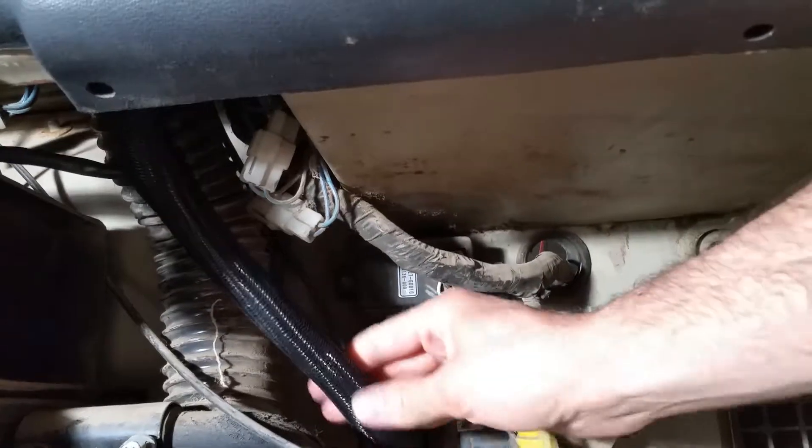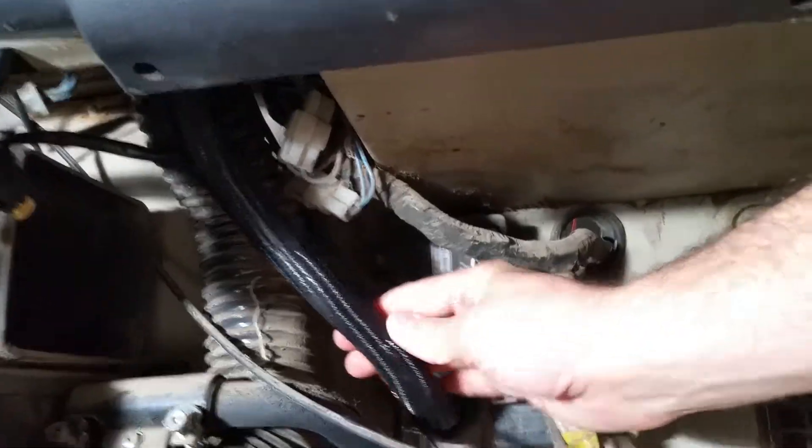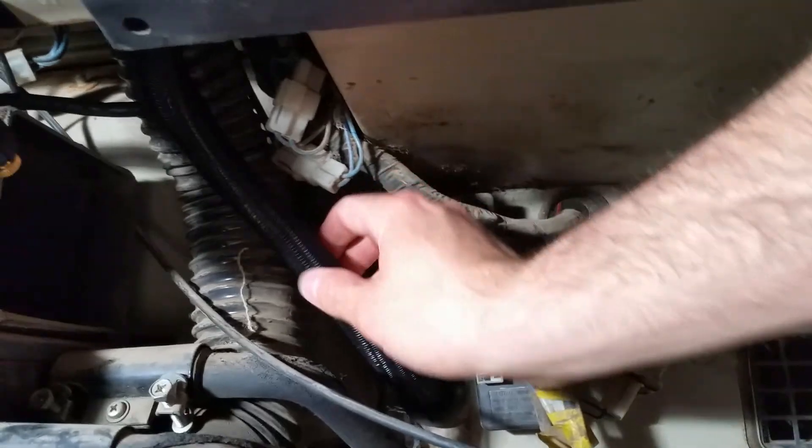I finally got everything from the engine bay into one loom. This is the three-quarter inch self-closing loom off Amazon.